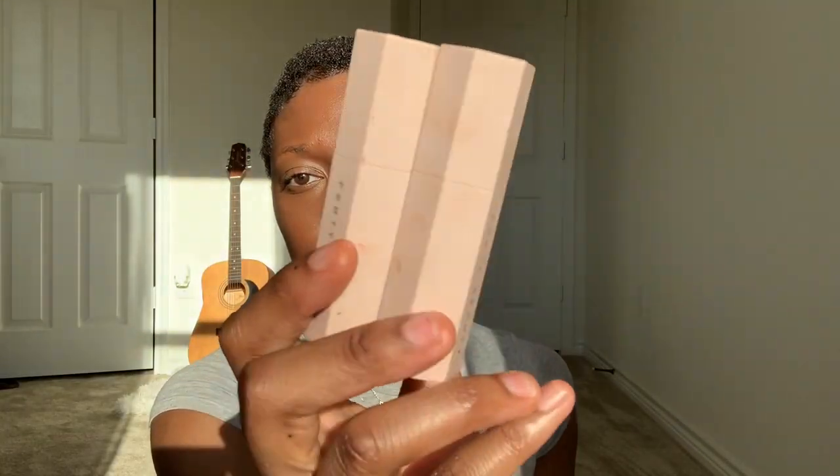Right now I'm grabbing my Fenty Beauty Match Stix and I'm going into the shade Suede. And if I miss any products, don't worry — they'll be mentioned down below in the description box.